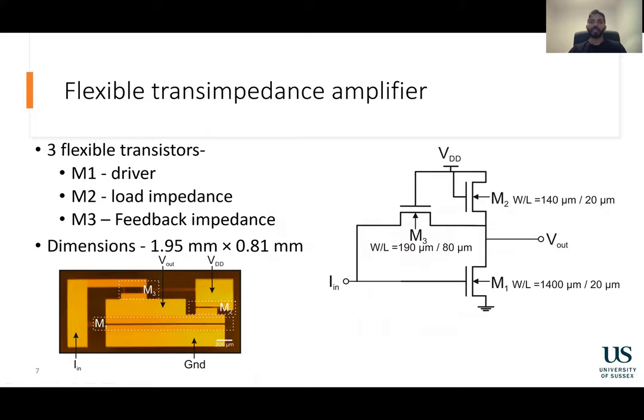For the flexible trans-impedance amplifier, three EXO transistors were utilized. M1 was the driver transistor, M2 provided the load impedance, whereas M3 provided the feedback impedance. This entire circuit was fit in an area of 1.6 millimeters squared.